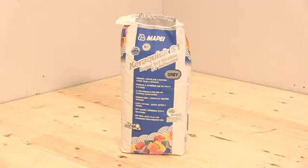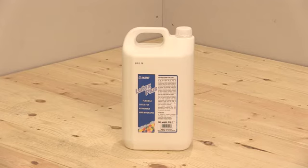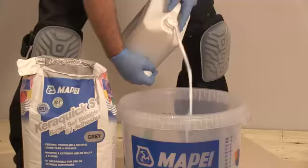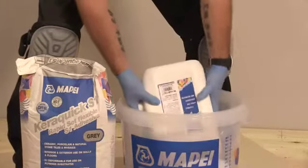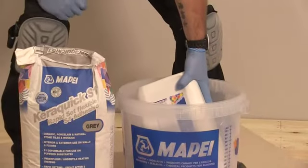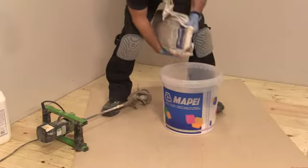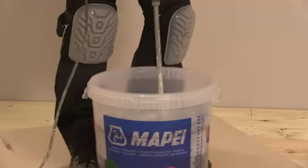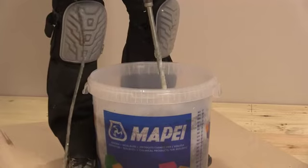Mapatex should be installed using Mape Kerriquik incorporating Mape Latex Plus to adhere the Mapatex to the substrate. Mape Latex Plus and Mape Kerriquik should be mixed in a clean mixing vessel. Pour the Mape Latex Plus into the mixing vessel, add the Mape Kerriquik powder, and mix with a mechanical stirrer until a smooth, lump-free consistency is obtained.